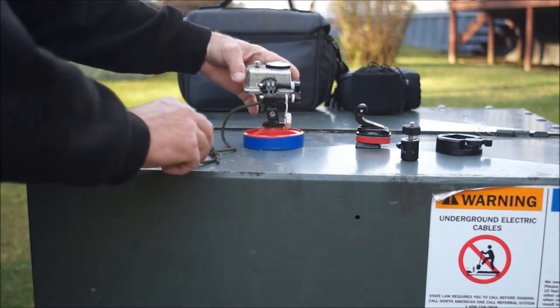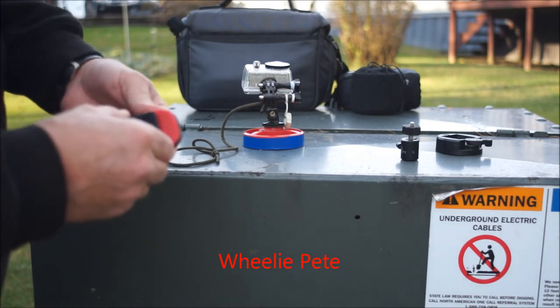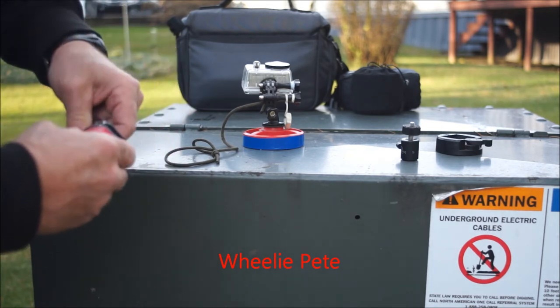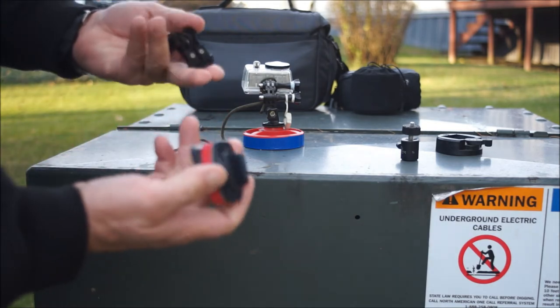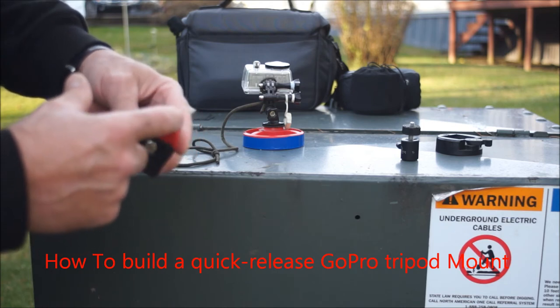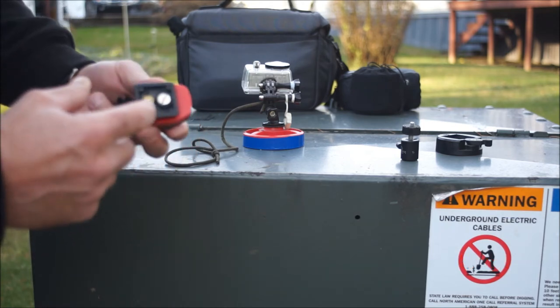I apologize — I can't give the guy credit because I don't remember his name; I'd have to look that up — but this little item here is an adapter for your quick connects on your GoPro.